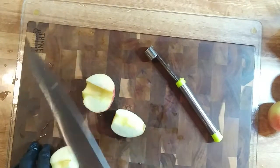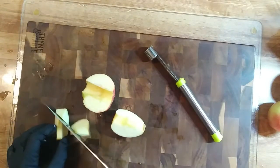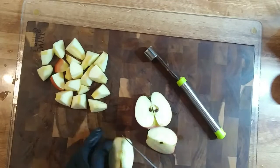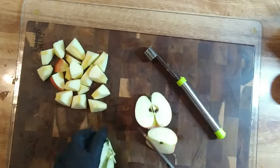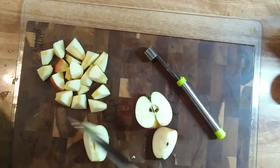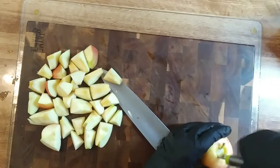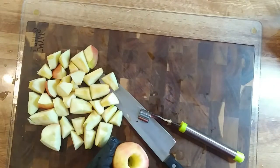Good tools are important, but when I don't know how to use them I'll improvise. Apples are going to be good bite-sized pieces. I don't know, maybe the corer does work because this is a mess. That's how a corer works.